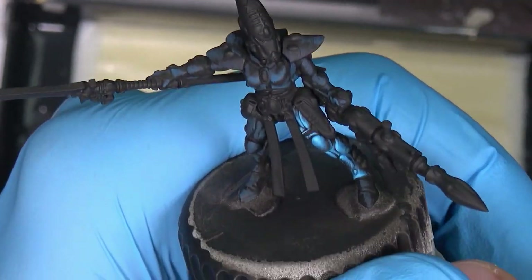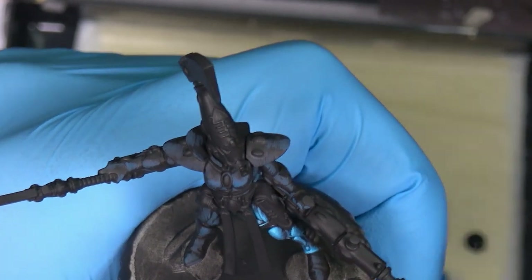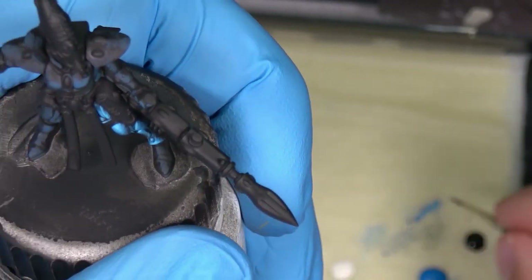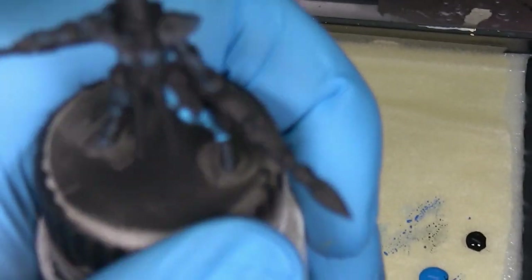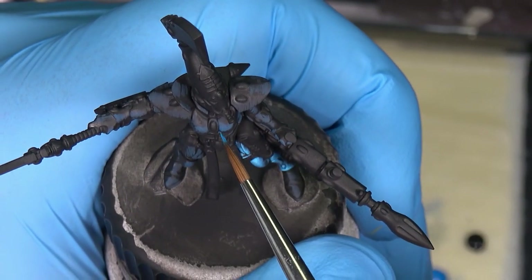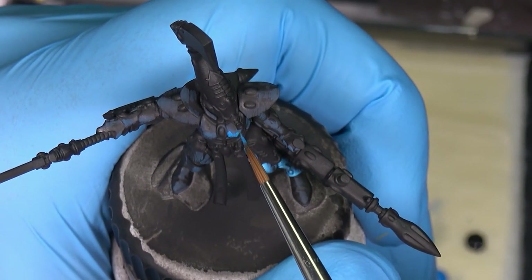All right, so it looks like this for now. Let's paint the chest so I can see the contrast on the overall miniature. If the leg needs more contrast, the chest will be much brighter because it will be the main focus on the model — the chest, the head, and the weapon.